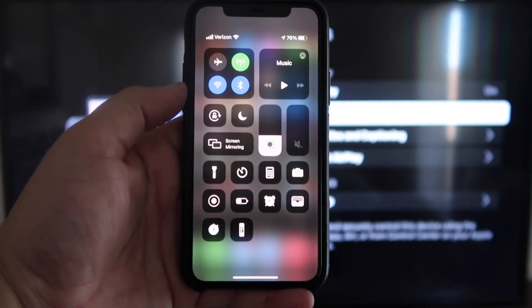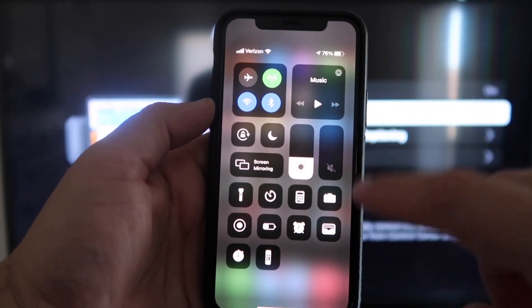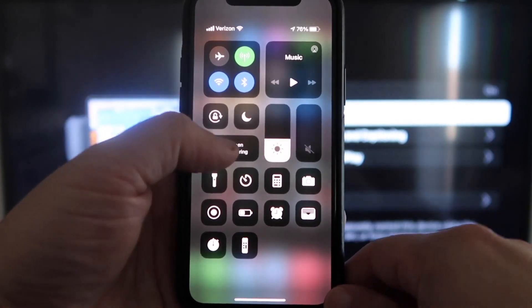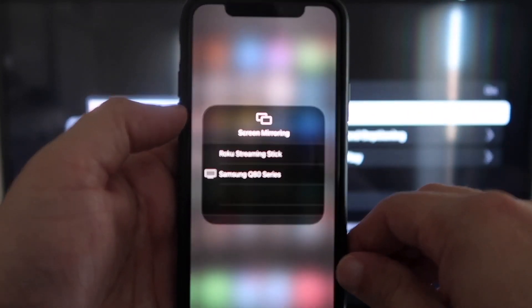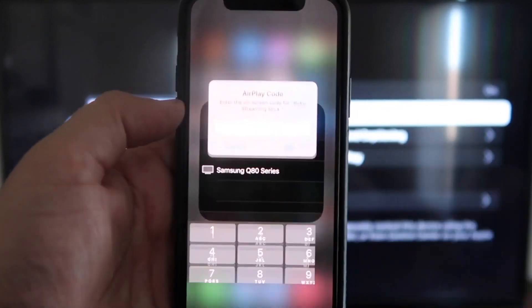Once you're on your iPhone, swipe down from the top right corner to bring up your menu icons. Right in the middle, you'll see where it says Screen Mirroring. Go ahead and tap on that. You'll see a list pop up, and at the very top it says Roku Streaming Stick. Tap on that.